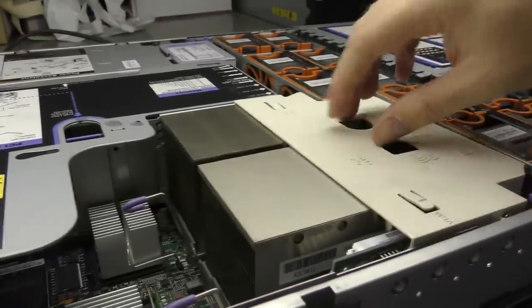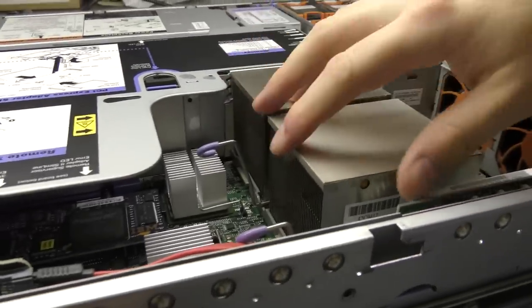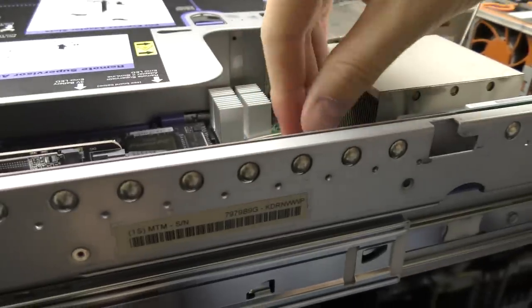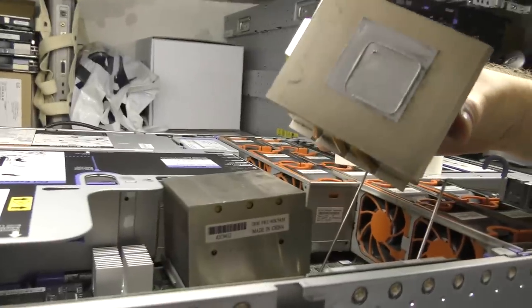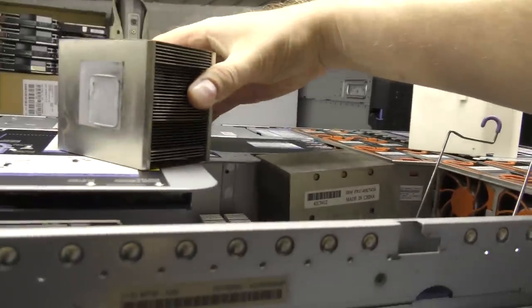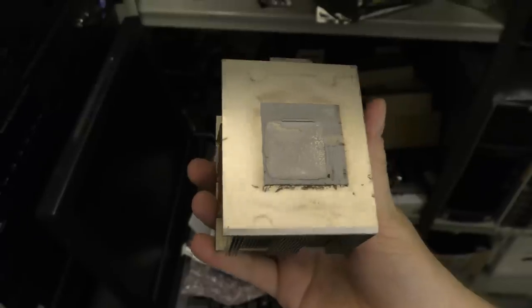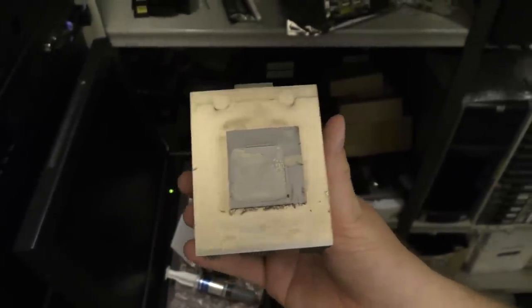I've taken the cover off and here we have the server. Both CPUs are right here. I'm going to take off the cooling fans — there's one and there's the other one. That's original — I've never had these CPUs out. You can see that square where the CPU has been sitting, with the block of cooling compound around it. That means this was the original thermal compound that IBM placed there when the server was new. We'll clean that off.